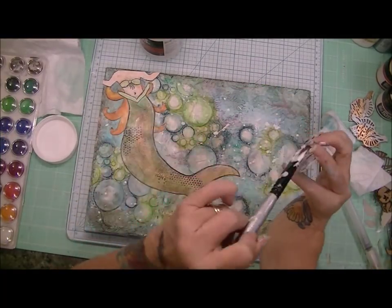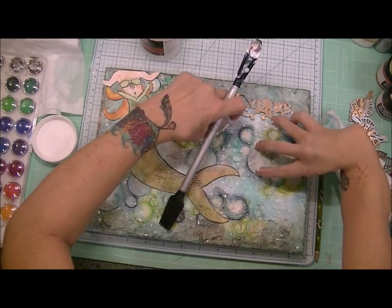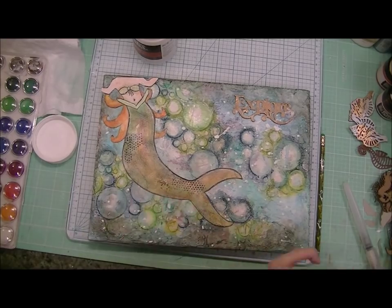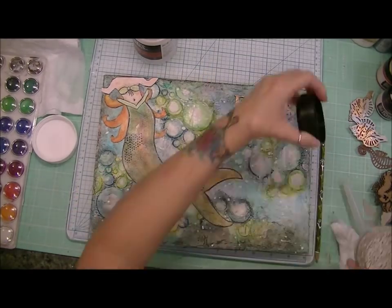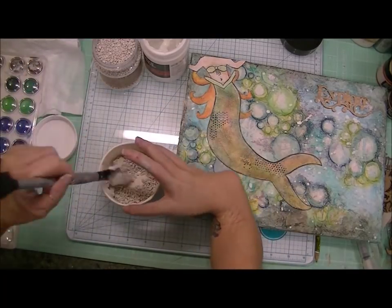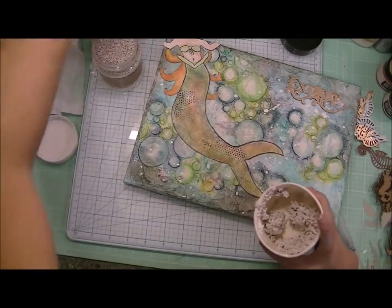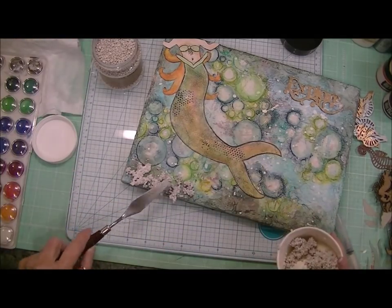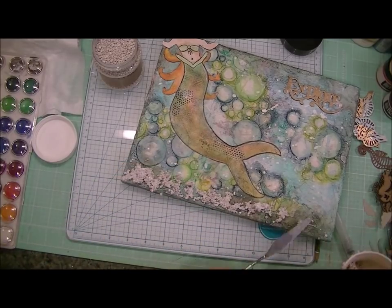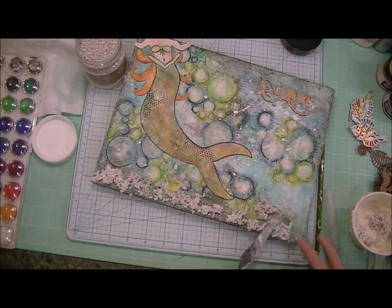Now I'm using the gel medium to adhere my wood veneer 'explore' up in the top right-hand corner. And then I went over the whole canvas with the gel medium to sort of seal it and seal some of that color in. And then I decided these art stones that Tiffany — she's Tiffany Solorio here on YouTube, a brilliant mixed media artist — she had sent me these art stones. And I wanted to try them as my ocean floor. I mixed them with some gel medium and I'm just kind of using my palette knife to spread them along.